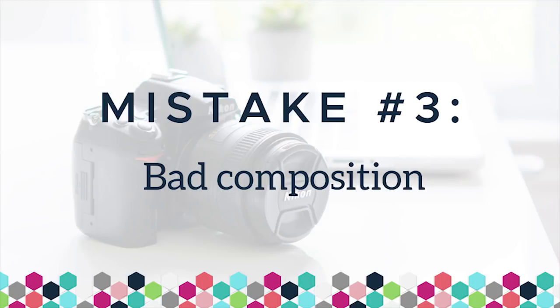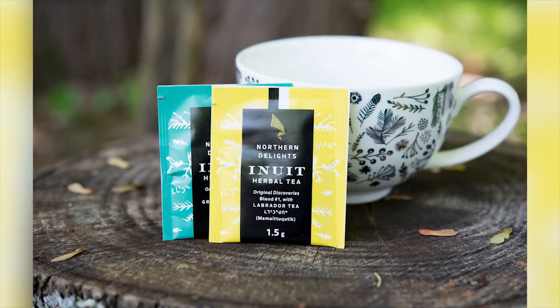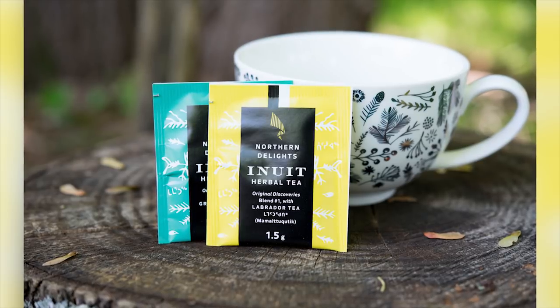Number three: bad composition. Composition is the way the shot is set up — the angle you use, where your product lands in the shot, and the general overall setup of your photo. Sometimes things are shot at a strange angle that distorts the product and misrepresents it. I always recommend starting by photographing at eye level — straight on — or doing a flat lay, which is a bird's eye view shooting straight down. Which one you choose depends on your product. Try to keep those angles fairly straight on so that your product doesn't look distorted or weird.